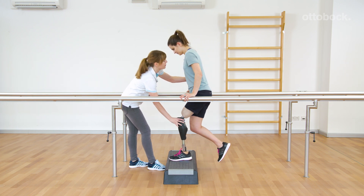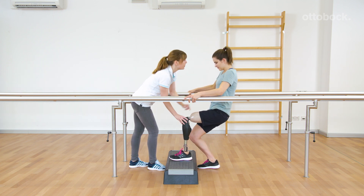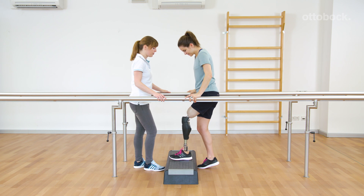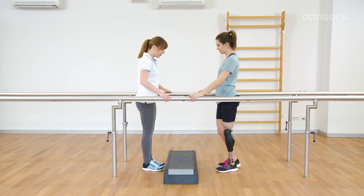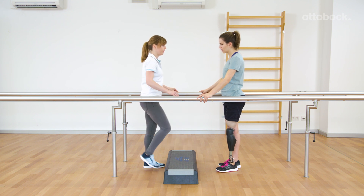In case Rika loses balance and the center of mass moves backwards, the knee joint flexes against the hydraulic stance flexion resistance. If the prosthesis is not loaded after triggering the stair function, the joint won't block in the flexion direction.